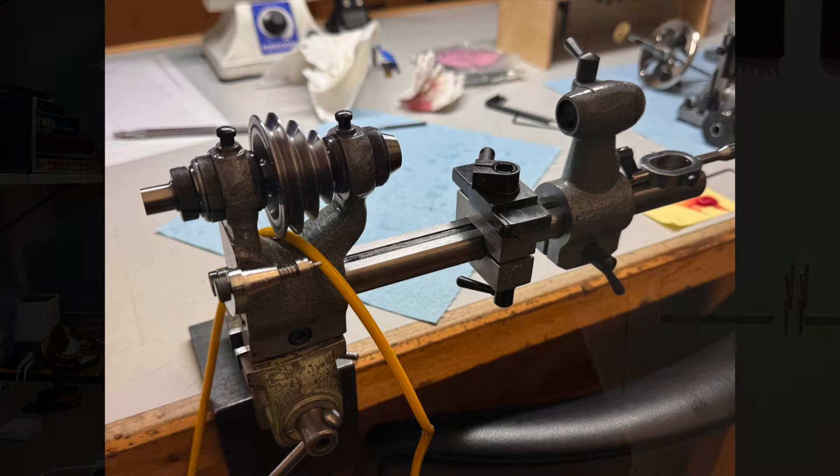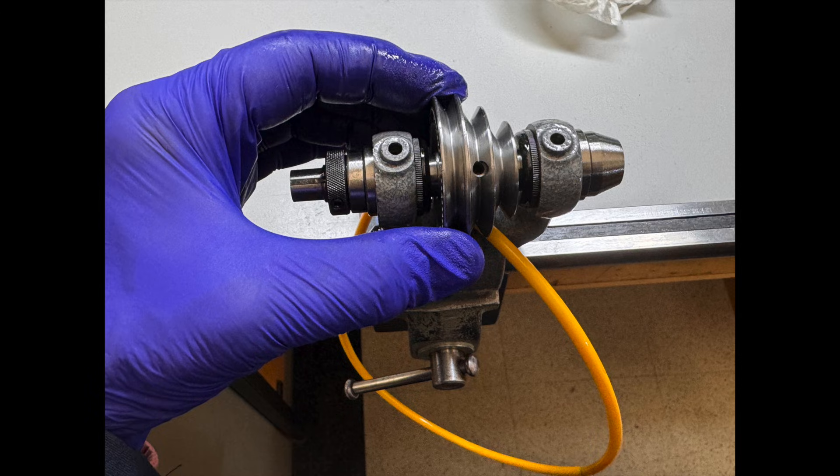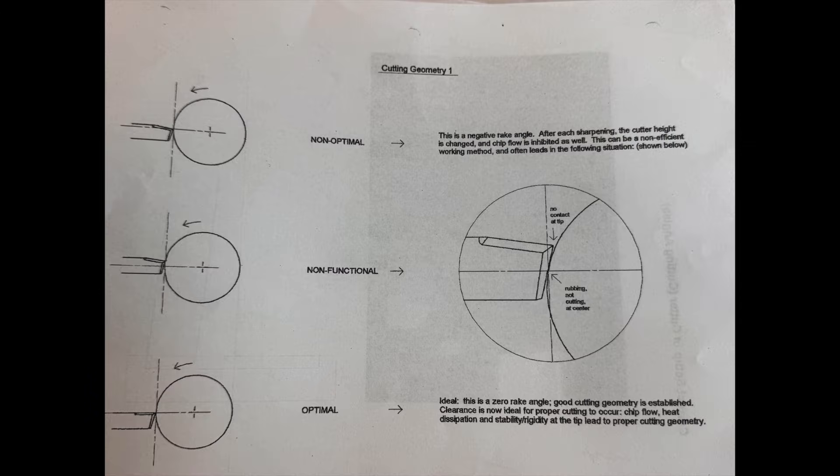Then we disassembled, cleaned, lubed, and reassembled our lathes. And we learned about cutting angles — the ins and outs of them, and how the gravers did their job.